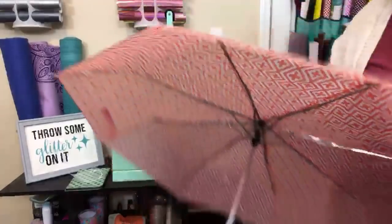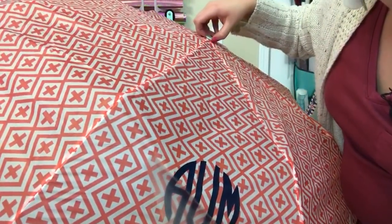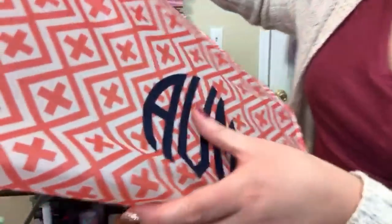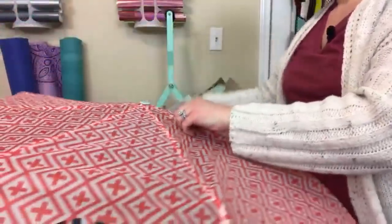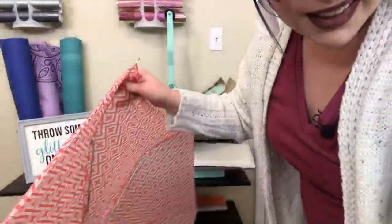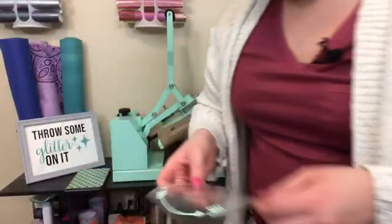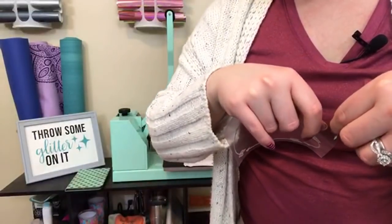It looks pretty good - it has some bubbles on the carrier sheet. EasyWeed Extra is a hot or cold peel, so you can do it whatever way you like. So far it looks really good - it looks like it adhered a lot easier and faster than the EasyWeed, and it feels really thin. I wonder how it compares to my arrows - the arrows seem pretty thin too. Don't you love it? The last step is to put this little arrow monogram frame around my monogram and we'll see how it sticks.